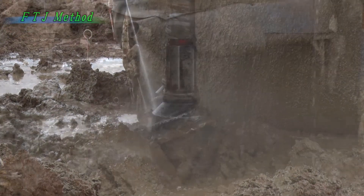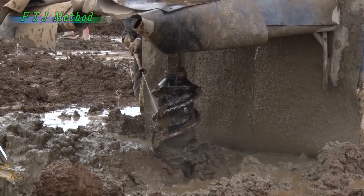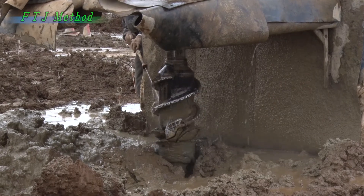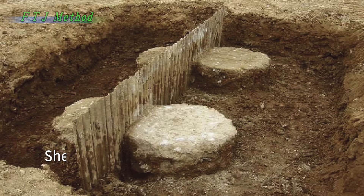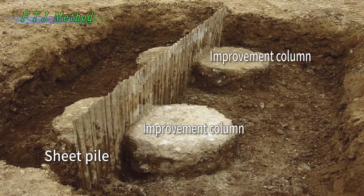The grip is changed back to the original position. This is an improvement column created by the F-twin jet method. Columns can be installed with precision close up to sheet piles or other existing structures.